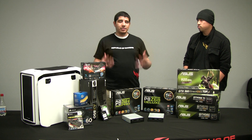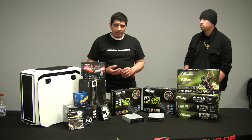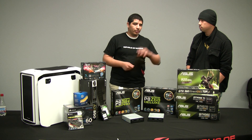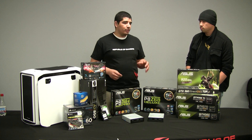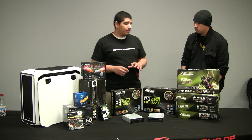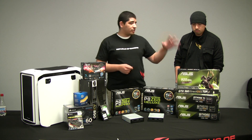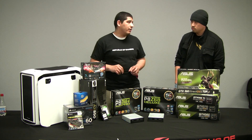So H67 was great for a stock user but limited for enthusiasts. P67 was really an enthusiast's dream come true — crazy overclocking ability, multi-GPU support, SATA 6G, RAID support, USB 3, Crossfire, SLI. You got everything you wanted, but users who wanted Quick Sync technology weren't able to access it. You could still get better-than-CPU performance using CUDA and transcoding on your GPU, but you couldn't get the advantage of Quick Sync.